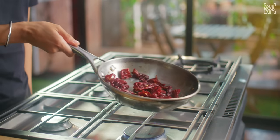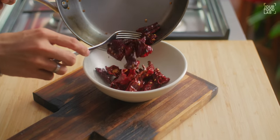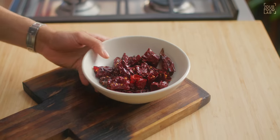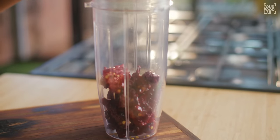After 3 to 4 minutes, the chili will be toasted and ready. At that stage, you can transfer it into a bowl and let it cool. Once the chili is cold, then transfer it into a mixer grinding jar.